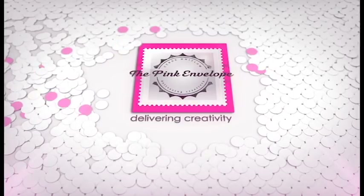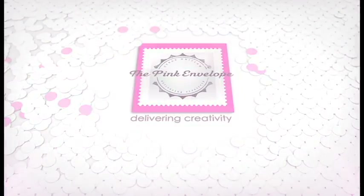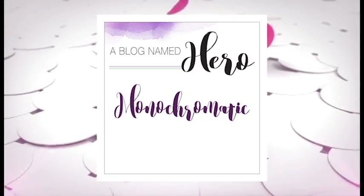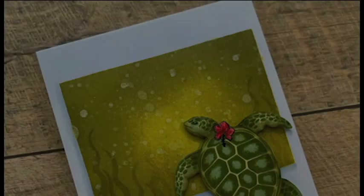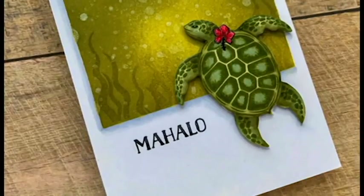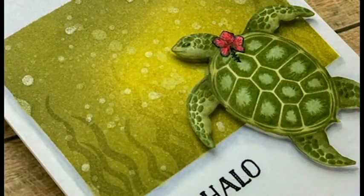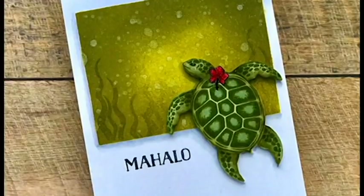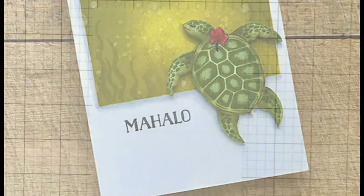Hey folks, this is Cindy. Thanks so much for stopping by today. We are kicking off the monochromatic challenge for a blog called Hero Arts. The card I'm going to be sharing with you today is going to be using the Hero Arts color layering sea turtle stamp set, and I'm going to be showing you how you can incorporate just a wee bit of Copic coloring with these color layering stamps to give them a little bit more character and pizzazz. Super fun, super easy.